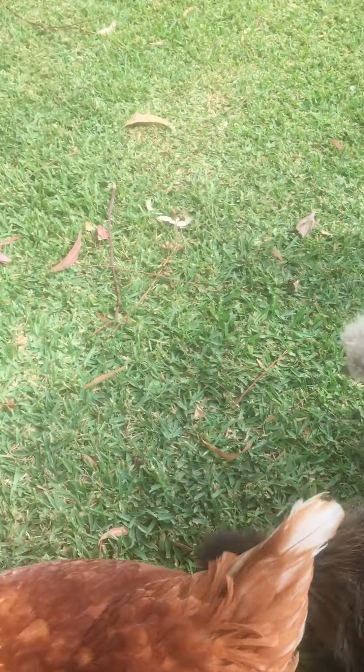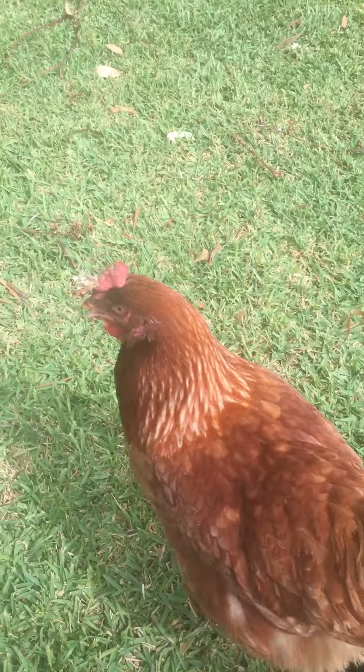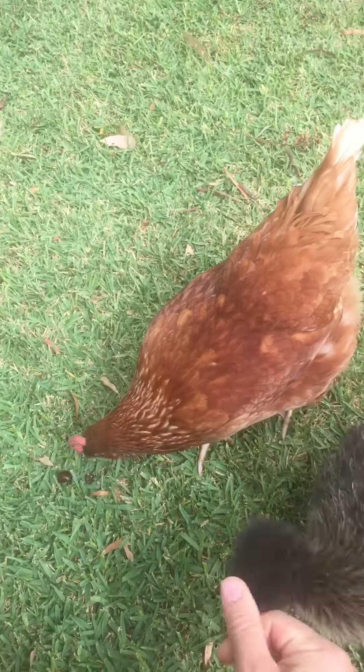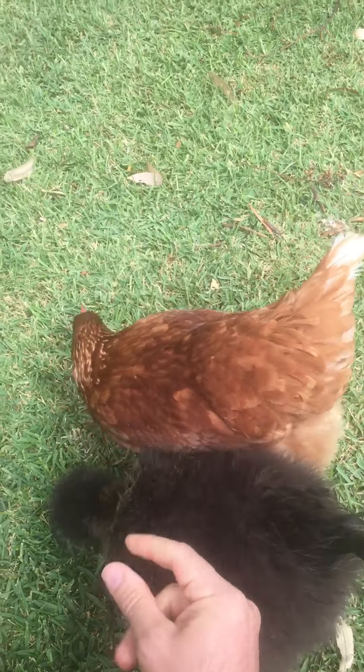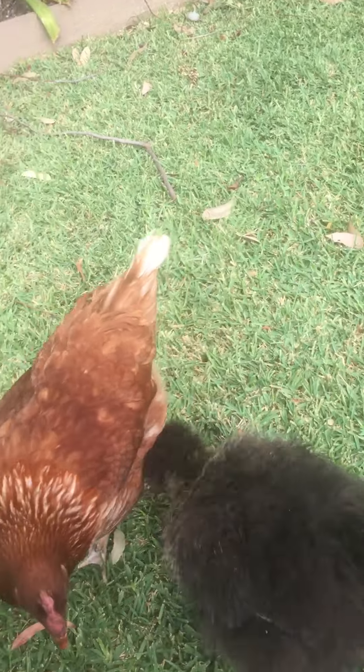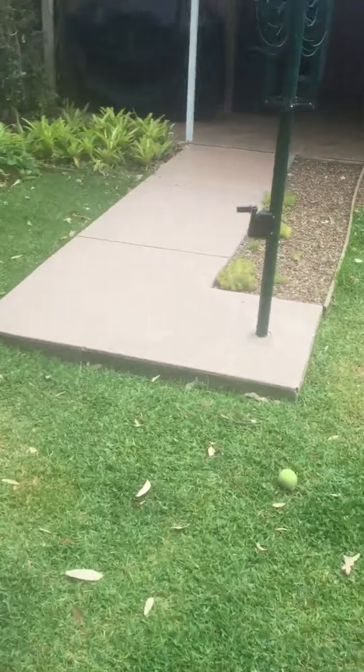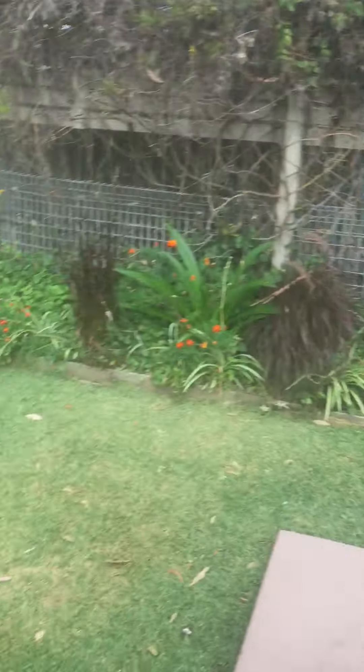Silkies are a shy breed, so it will take them a bit longer. Let's try again — give them the grape quick, and hopefully when you walk away — it might take you a while — they'll follow you.